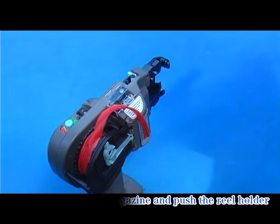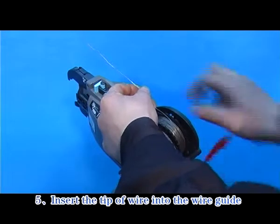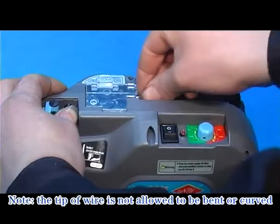the reel holder. Step 5: Insert the tip of wire into the wire guide. Note: the tip of wire is not allowed to be bent or curved.